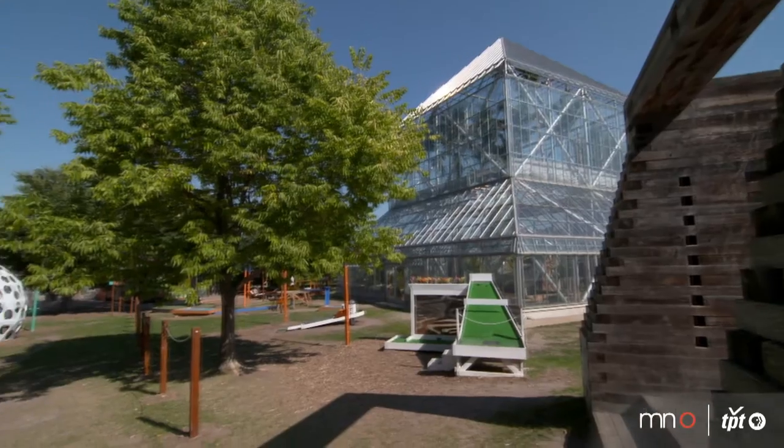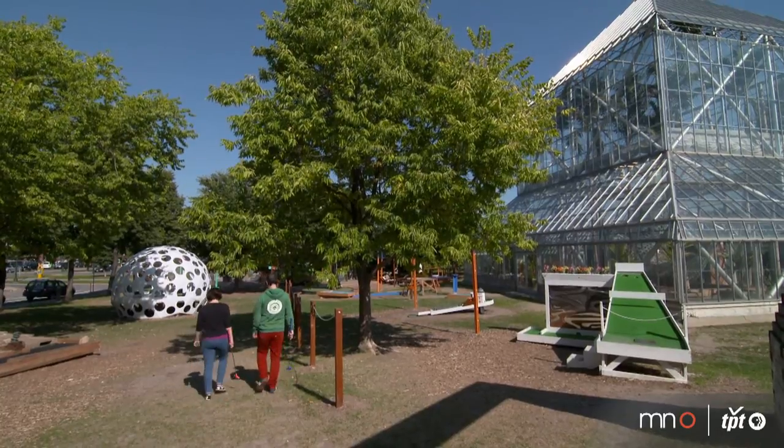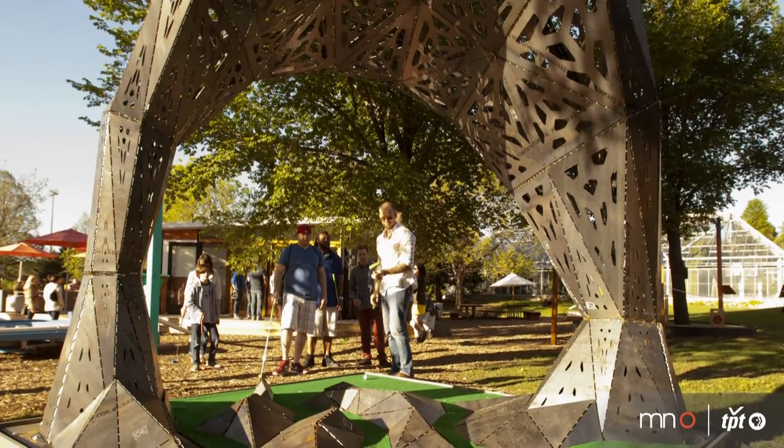The Artist Design Mini Golf Course is a mini golf course obviously designed by artists — all local Minnesota artists that have designed the course. It's basically a spin on traditional mini golf, with a total of 27 artists over the course of 15 holes.